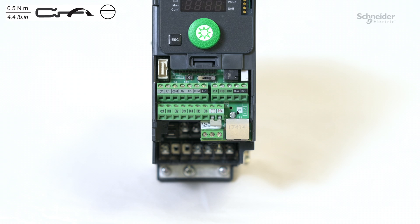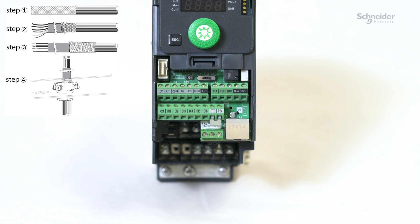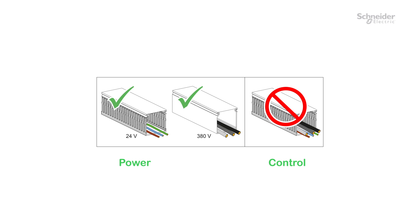On the control part, we can wire the analog inputs. Speed reference can be set by removing the shunt between AI1 and +10 volts. And digital inputs for run order. To improve electromagnetic compatibility, please use shielded cables for analog and digital parts and keep them separate. Keep the power and the control cables separate to improve electromagnetic compatibility.